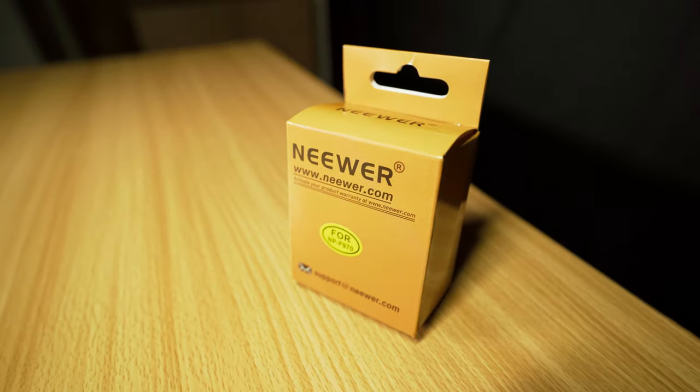The second item on the menu is a 6600mAh L-Type battery, and this is by Newware. This is for a light or a monitor. I went with Newware because I was really skeptical about other brands of L-Type batteries. Even with other options, it has 6600mAh, so I just went with Newware — it had good reviews.